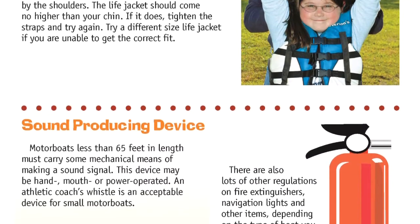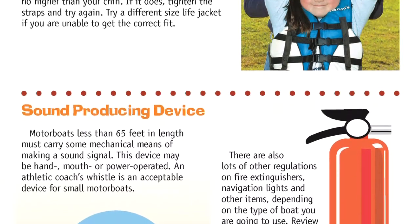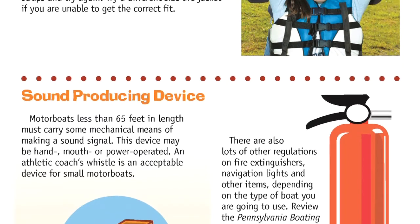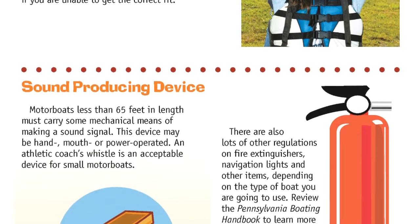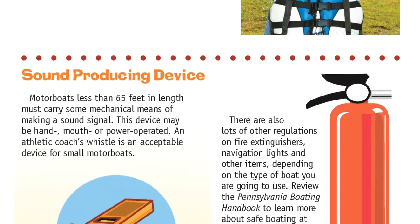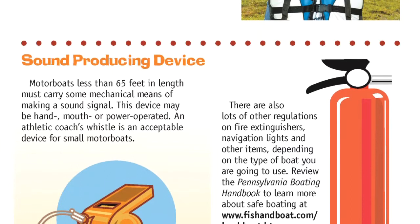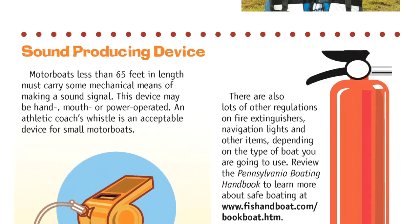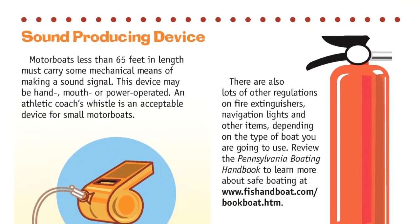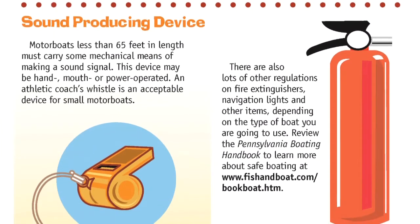Sound Producing Device. Motorboats less than 65 feet in length must carry some mechanical means of making a sound signal. This device may be hand, mouth, or power operated. An athletics coach's whistle is an acceptable device for small motorboats. There are also regulations on fire extinguishers, navigation lights, and other items depending on the type of boat you use. Review the Pennsylvania Boating Handbook to learn more about safe boating at www.fishandboat.com.